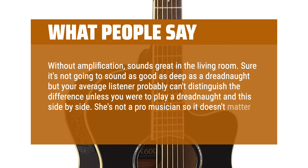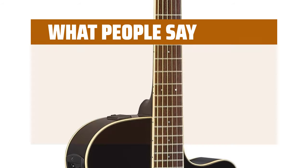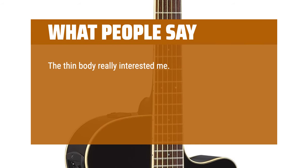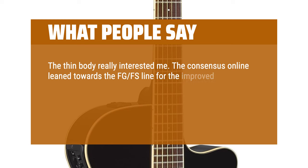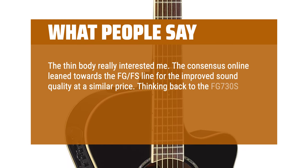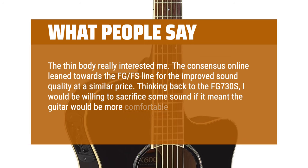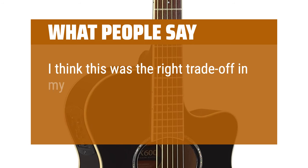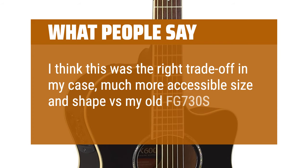She's not a pro musician so it doesn't matter. It's a quality and rich sound. The thin body really interested me. The consensus online leaned towards the FGFS line for the improved sound quality at a similar price. Thinking back to the FG730S, I would be willing to sacrifice some sound if it meant the guitar would be more comfortable to play. I think this was the right trade-off in my case — much more accessible size and shape versus my old FG730S.